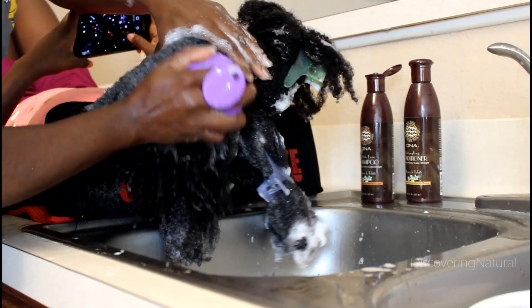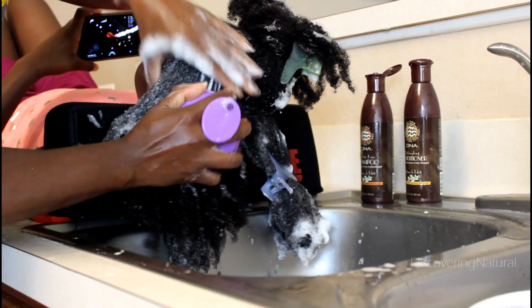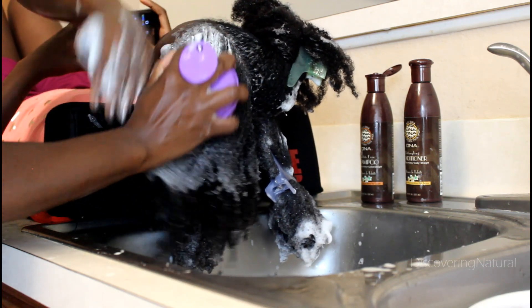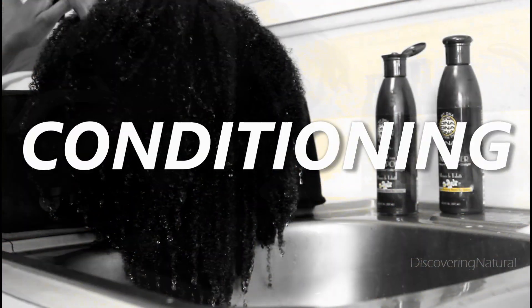slip in it. The next thing I'm doing is making sure I get her scalp, because in summer time your scalp sweats and I want to remove any debris that has been left over.